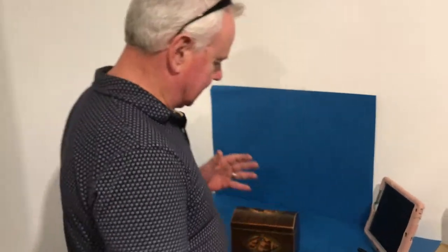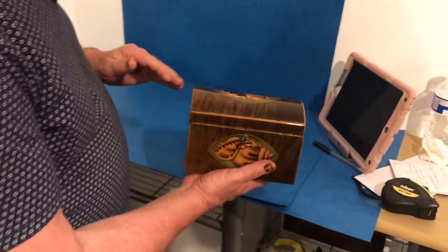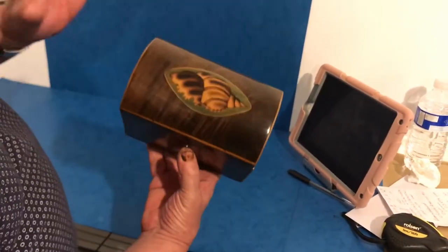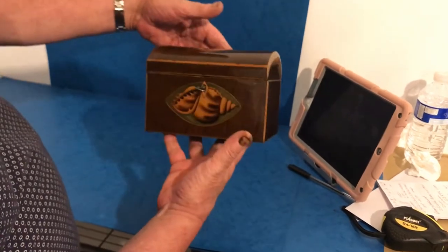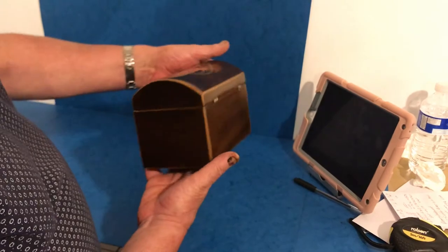This is a beautiful caddy — it's hairwood, a lovely piece of hairwood. It's got a real grey-brown color to it and two wonderful shells. You couldn't get any better. Lovely dome top in super condition.